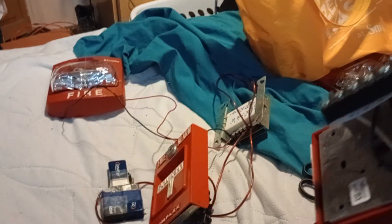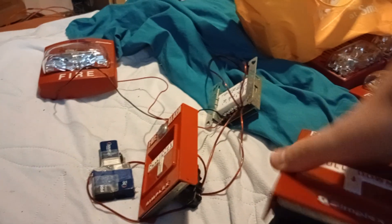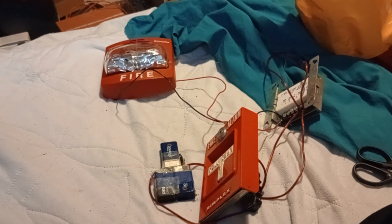I might do it with a more modern setup using the intrinsically safe pull station, but I don't know which one's positive and which one's negative — I need to look up the black and white connections. Anyway, thank you for watching.